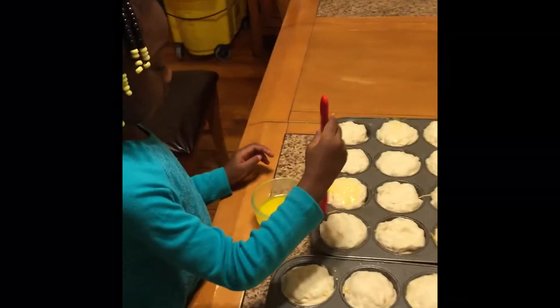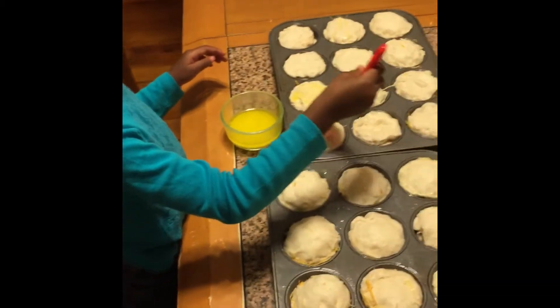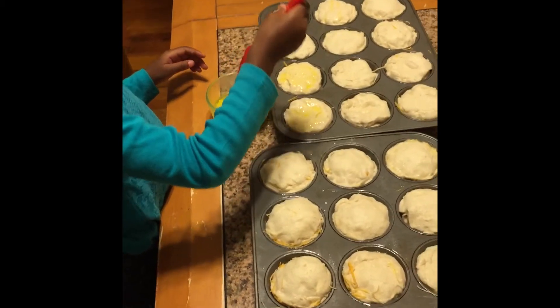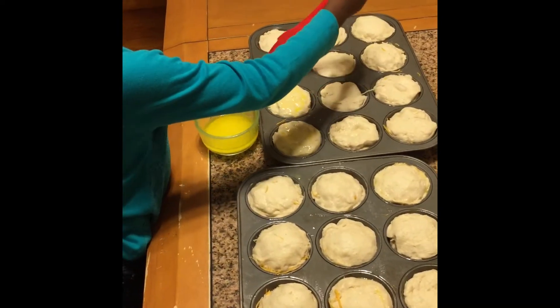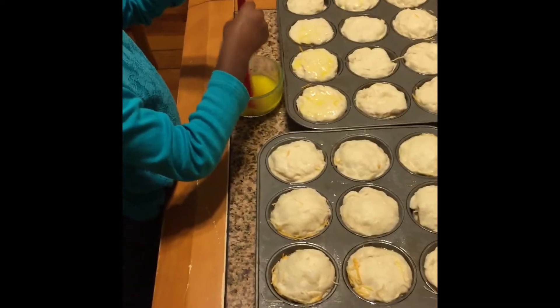All right, we have all the biscuits filled now with meat, egg, and cheese, and Michelle is brushing on a coating of butter. Then we're going to get these in the oven and we'll have a nice, fast, tasty treat.